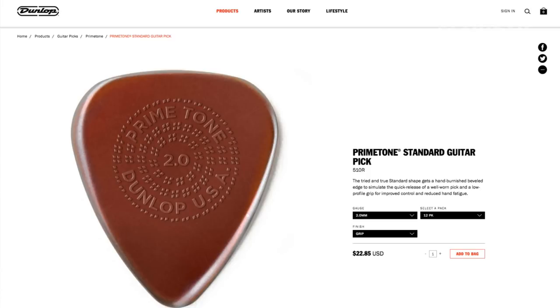I ordered a 2mm pick, standard shape, and I am very, very pleased with this pick. This is one of the first picks that has ever had me questioning my Dunlop Ultex Sharp pick. And what material is the Primetone pick made out of? It's Ultex.